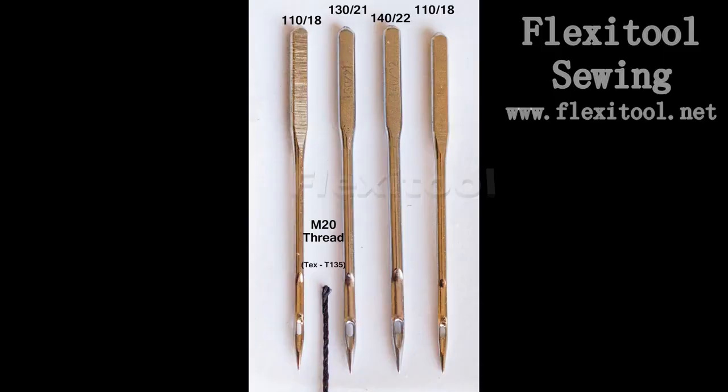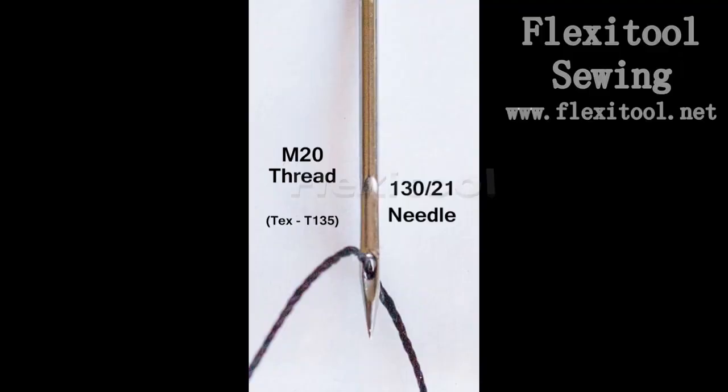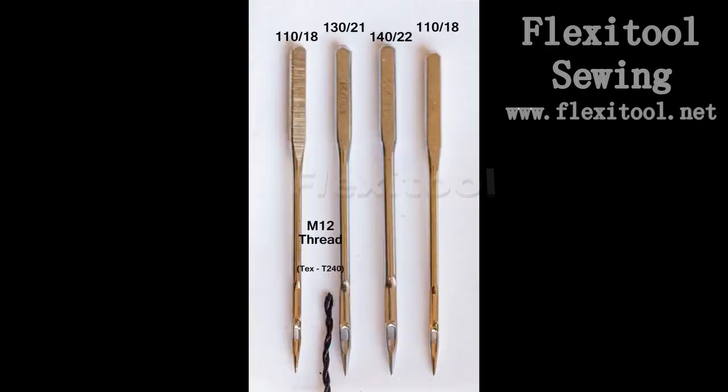If you want to sew really thick leather, your entry-level needle should be a 130 needle and you should be using an M20 thread. You can see that the needle shaft is considerably thicker than the 110 needle, and the M20 thread is still able to pass quite smoothly and easily with a bit of play on the 130 needle, which is necessary to avoid friction and heat buildup.